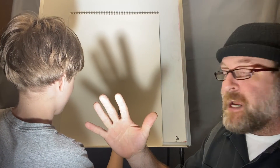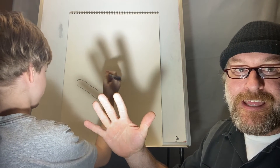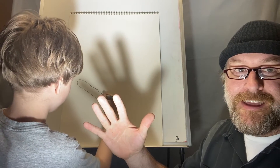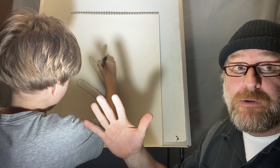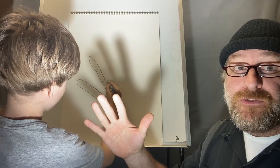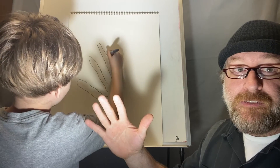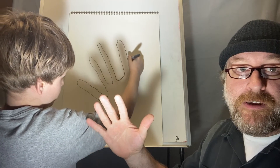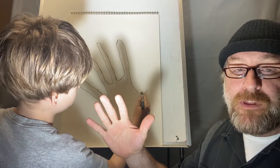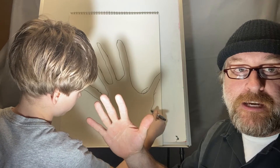Henry's going to go with the marker and trace my shadow onto the page. If you're the person casting the shadow, you have to hold still until the person drawing is finished. When we do all these together, some of the lines will overlap and create little windows that we can color in different colors.